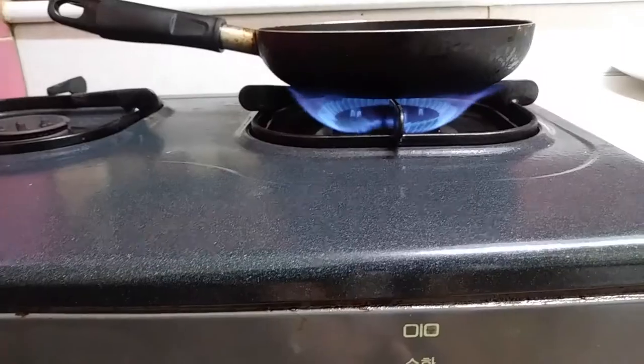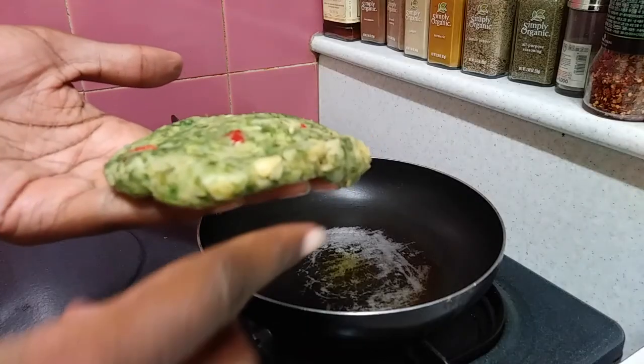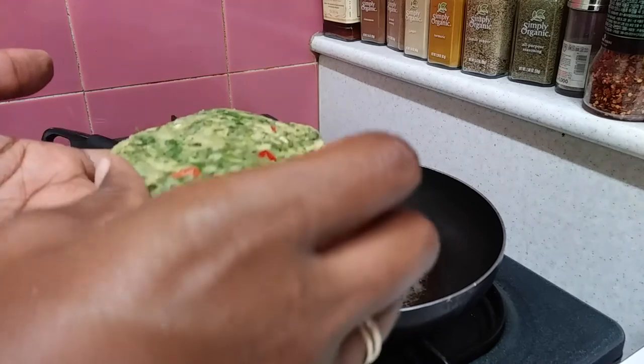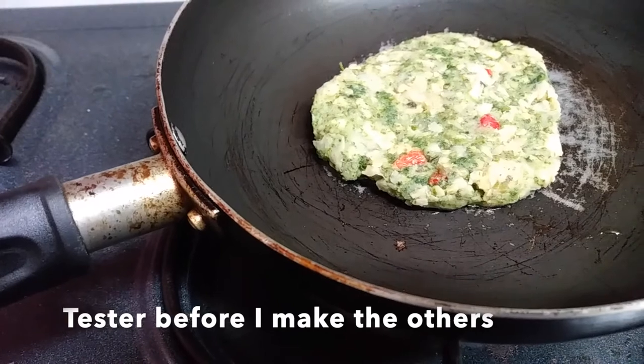Now I'm getting ready to brown them on the stove. This is how we have to turn on our stoves here in South Korea — in the oven after I brown it on both sides. Because I like a firm veggie patty; I don't like it when it's mushy with my bean veggies. I just like it firm.